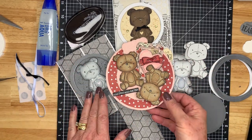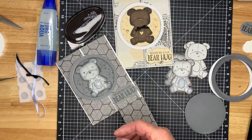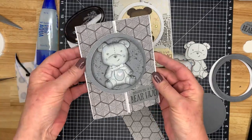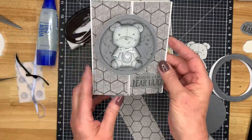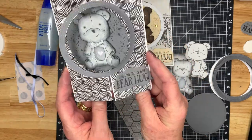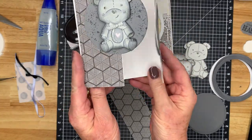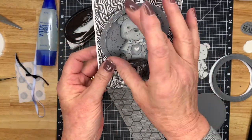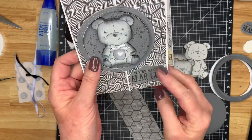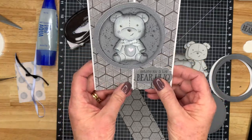The teddy bear card that we're going to make today is this one. It reminds me of an old black and white movie, and it's such a cute little teddy bear. It's a gatefold card with a little interactive frame that just slides right into it — very easy to make. So let's get started and I'll show you exactly how to make this card.